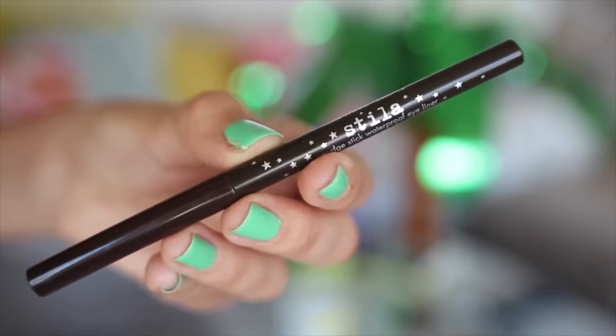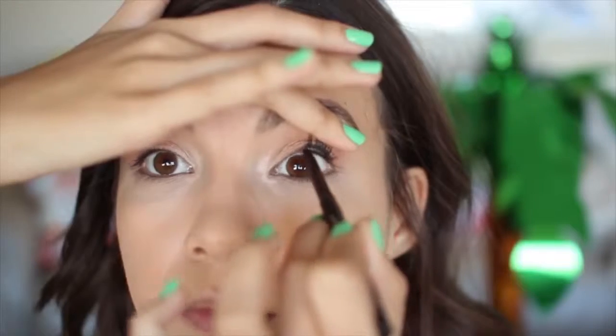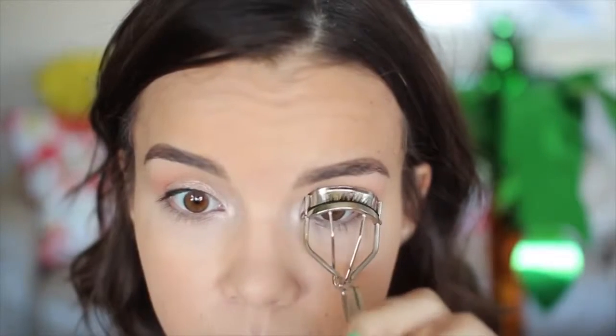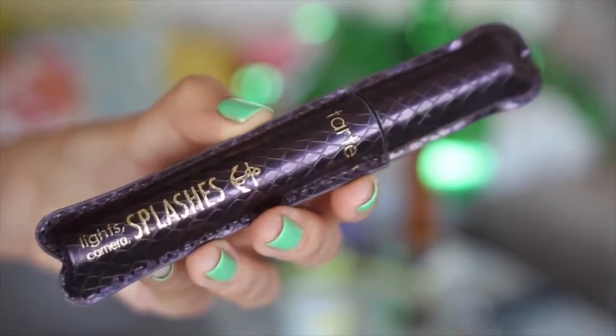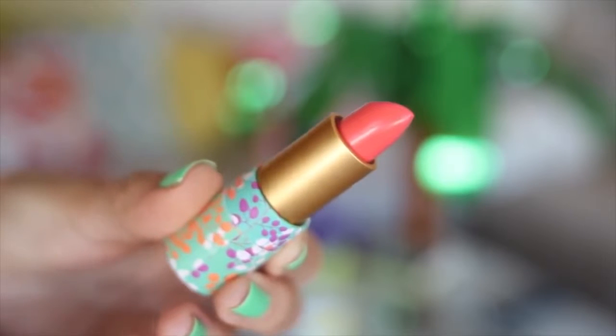To tightline, I'm using the Stila Eyeliner in Spice, which is a dark brown color applied to the upper inner rims. Now I'm curling my eyelashes and following up with the Tarte Lights Camera Splashes Mascara — definitely my new favorite because it's super waterproof, great for summer, and makes your lashes look awesome. After applying mascara to my bottom lashes, I'm using the Captivating blush on my cheeks. I'm using the bronzer in the Lorac Pro To Go palette on the edges of my face and down onto my neck. On my lips I'm using the Tarte Amazonian Butter Lipstick in Coral Blossom — a gorgeous color for summertime and super moisturizing.